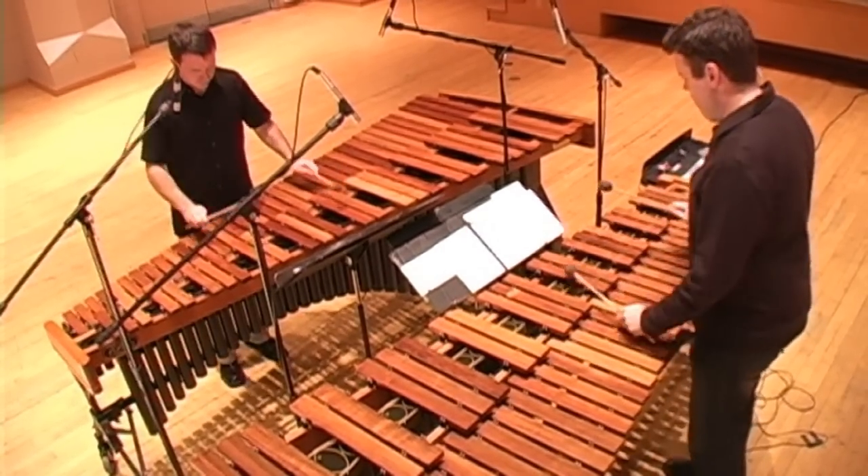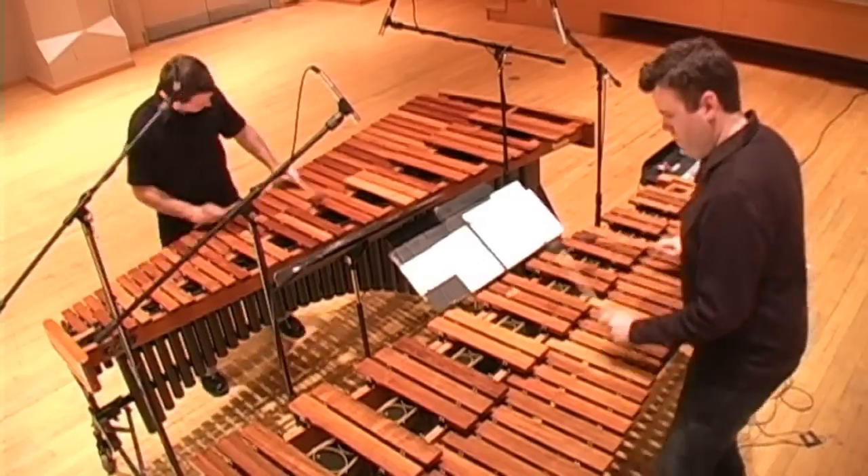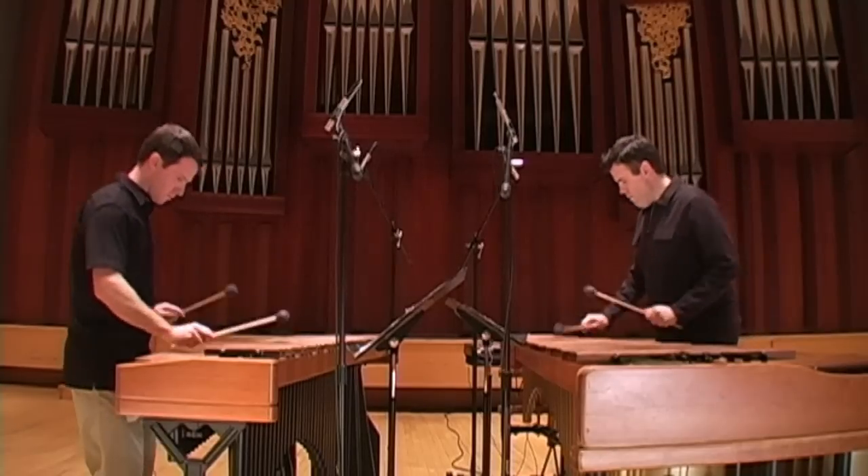This is the first installment of hopefully many installments to come of the duo. We're really excited to bring as many pieces to VicFirth.com as possible. We also have a ton of ideas about some educational resources, talking about chamber music and explaining the process that we go through - and hopefully that can be of great benefit to younger players. We think this is the coolest thing ever and we hope that you feel the same.